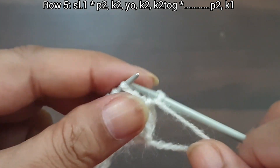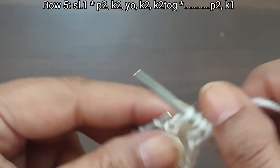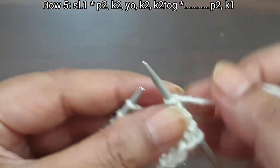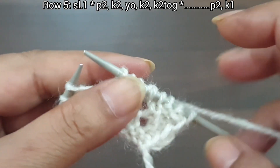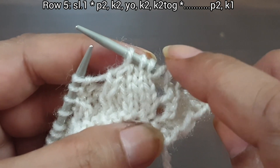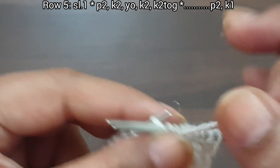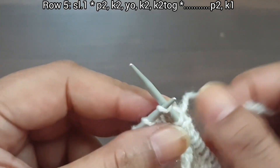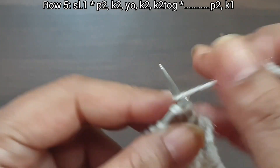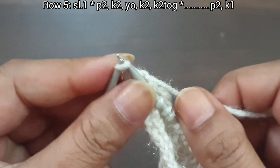5th row, right side — slip edge. From here we start our repeat pattern: purl 2, knit 2, yarn over, knit 2, knit together. That's our repeat from here to here: purl 2, knit 2, yarn over, knit 2, knit together. Again we repeat this pattern one more time: purl 2, knit 2, yarn over, knit 2, knit together from front loop. Last 3 stitches: purl 2, knit edge from right side.